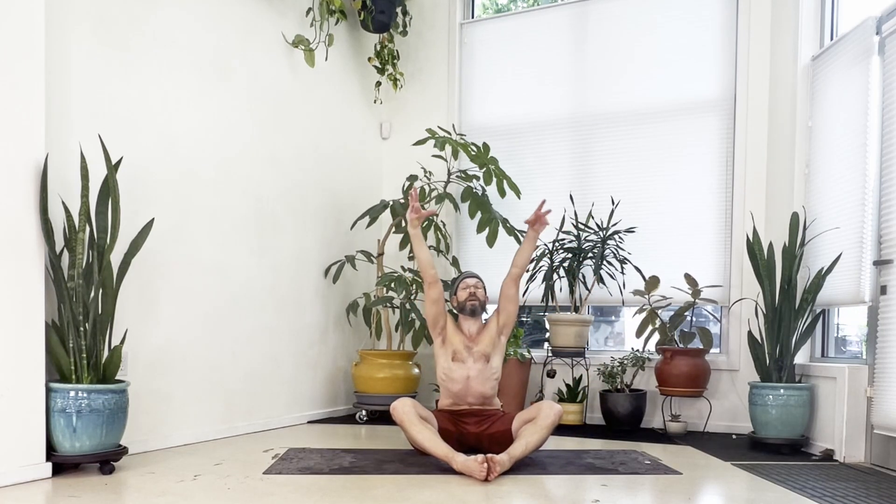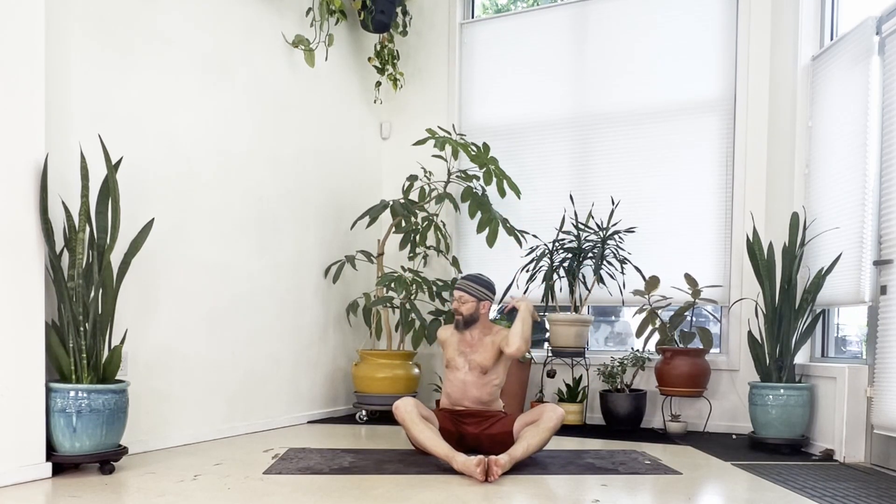Inhale, turn to center, reach up. Now with the exhale, twist to the right again — right hand down, left arm outside the right thigh, push into the right thigh.